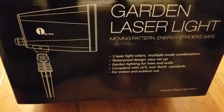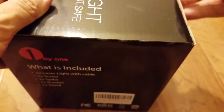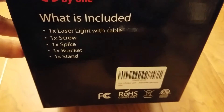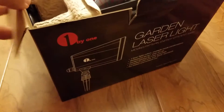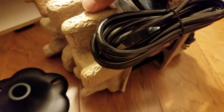This is the one by one garden laser light. Inside you get a laser light with the cable, a screw, a spike, a bracket, and a stand. A lot of people were using these over Christmas because instead of putting up a string of lights, you could just put one of these up in the front of the house and it would provide a laser light show all across the front of the house.